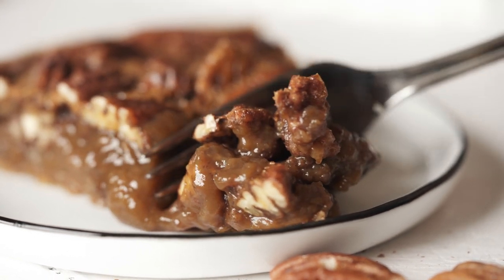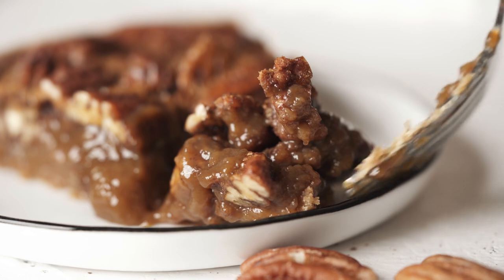If you love pecan, you should check out my classic Pecan Pie Cheesecake Bars video. Thanks for watching, guys!